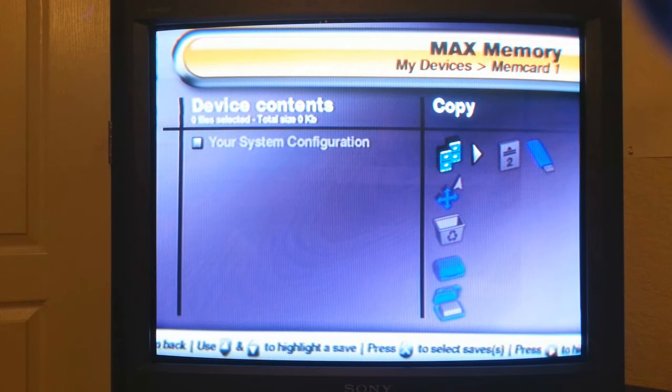Go ahead and shut this off — let me take my disc out. Alright, we'll shut this down.